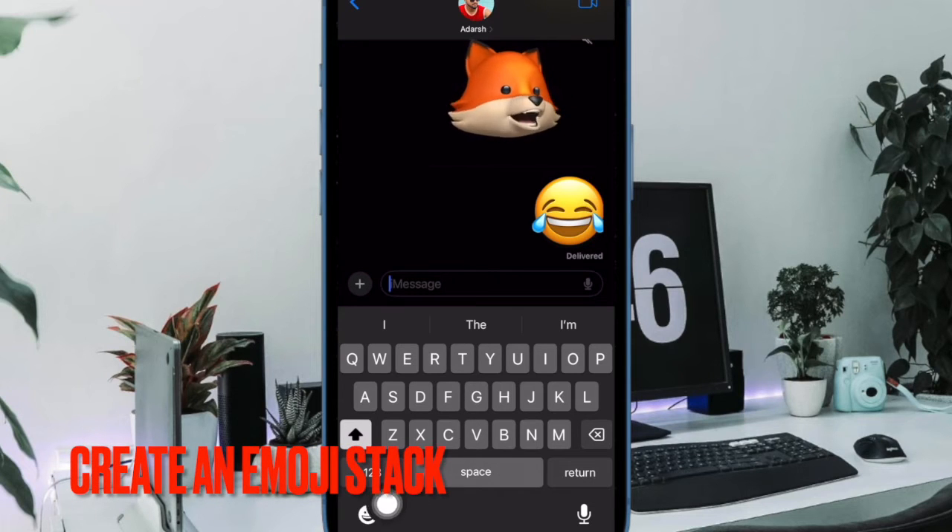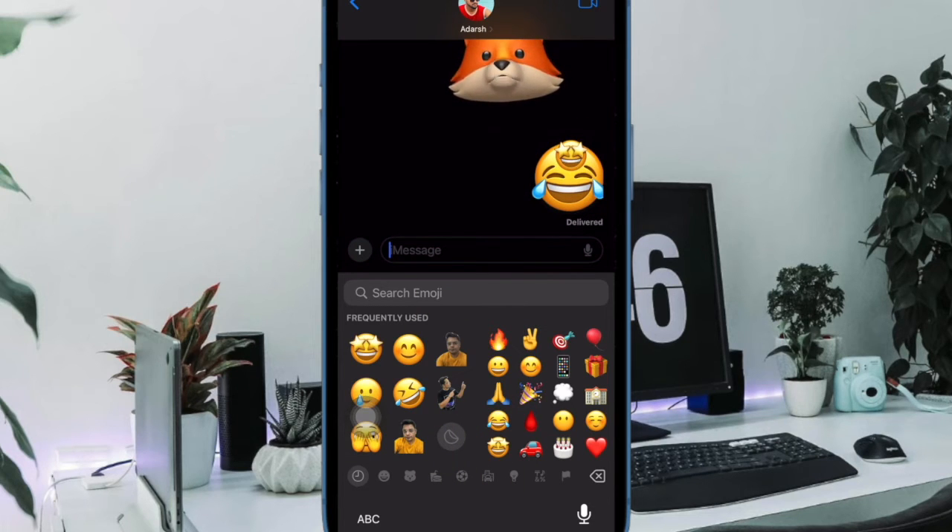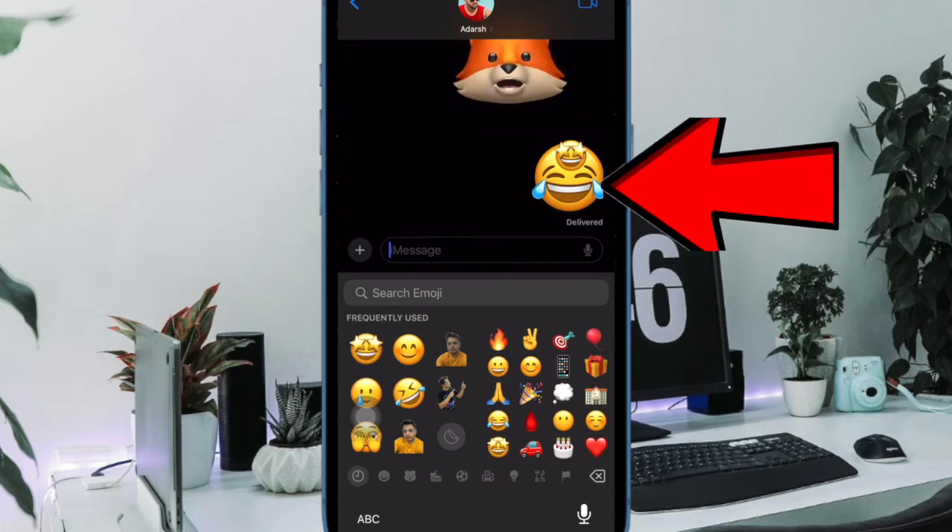Then bring up the keyboard and tap on the emoji icon at the bottom left. Then pick the emoji you want to layer on top of it. After that, drag and drop it on the first emoji you have just sent.